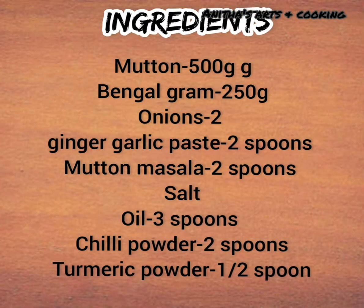Ingredients: Mutton, cinnamon, onions, almond paste, salt, oil, karam, rice, and mutton masala.